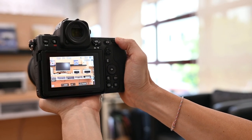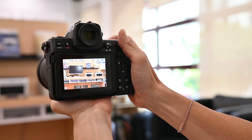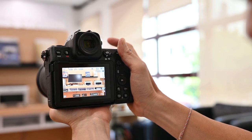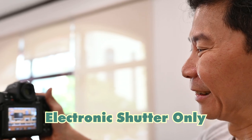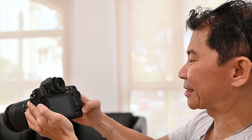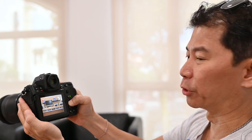Since I'm at a high shutter speed, let's try out burst mode at 20 frames per second. That's it — you hear nothing. There is no sound. Zero blackout — this is crazy. If I play back what I shot and scroll through it, it virtually didn't move, it's that fast.